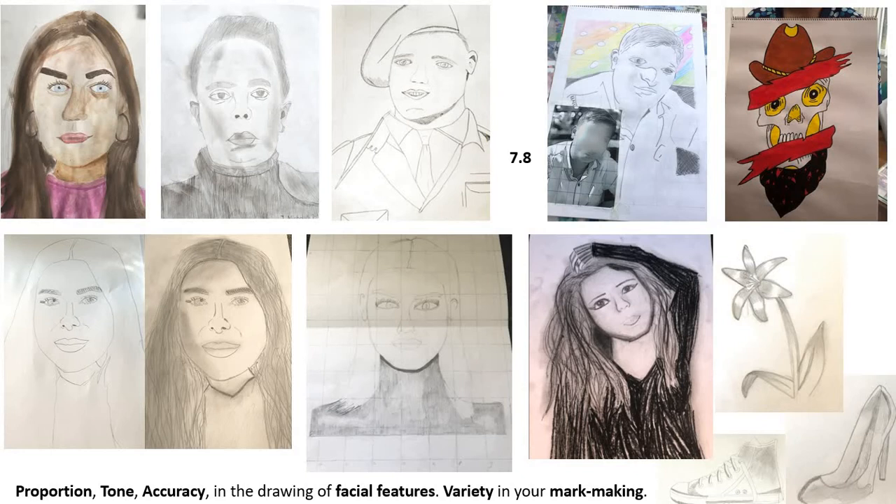Looking at the bottom left of the screen you've got two portraits which are very much the same. When the first one was given to me the message said 'here you go, this is the best I think I can do,' so I suggested going back and adding more tone. Because the drawing itself is accurate — whichever method was used — once that accuracy is there, not much else can go wrong. More tones have been added and it's made a nice piece of work.